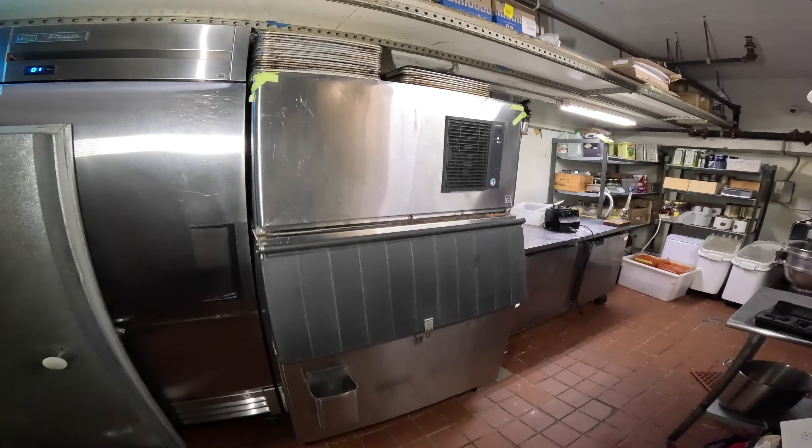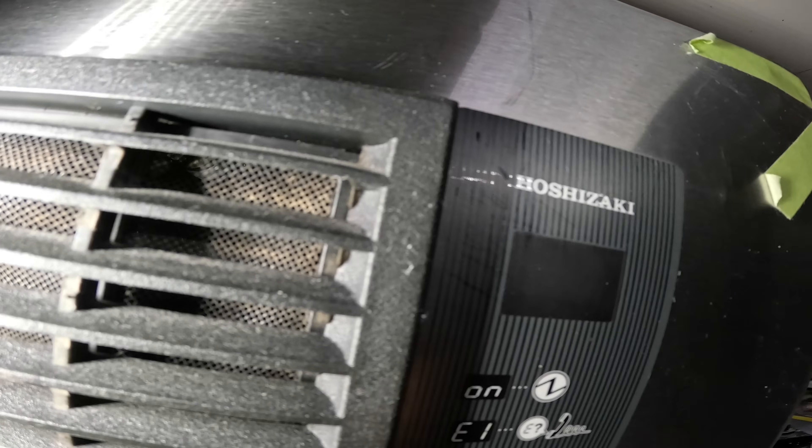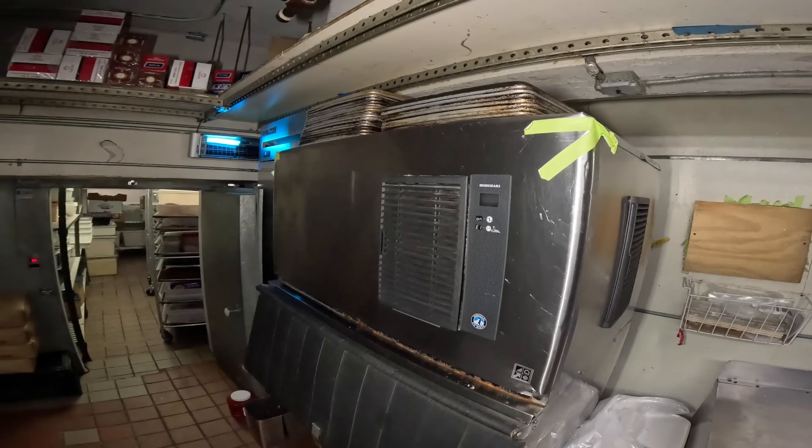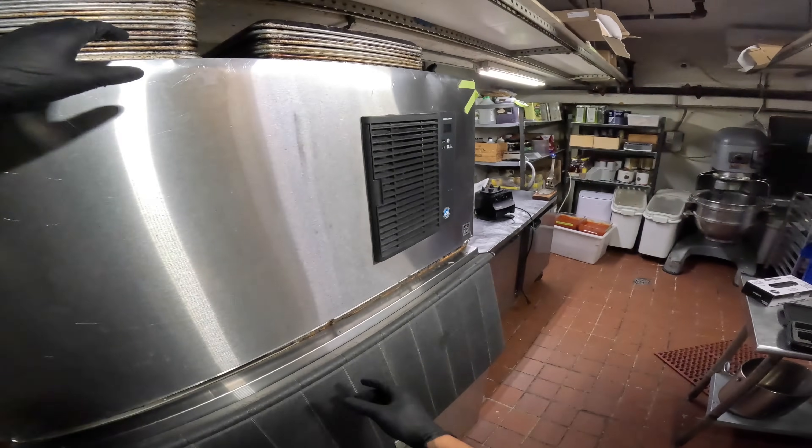Hello everyone and welcome to Jumperman Tech where we specialize in HVAC. We do everything DIY, and today we have a service call for a Hoshizaki ice maker. Thank you to everyone tuning in to Jumperman Tech.